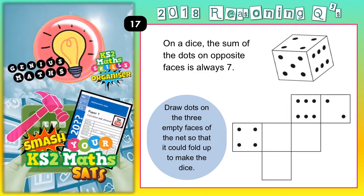Welcome Satsbusters to question 17, and this one is all about a dice. On a dice, the sum of the dots on opposite faces is always 7. Draw dots on the 3 empty faces of the net so that it could fold up to make the dice.